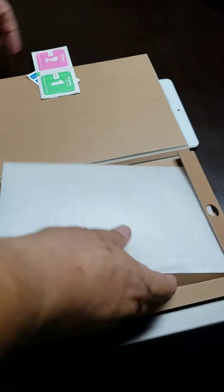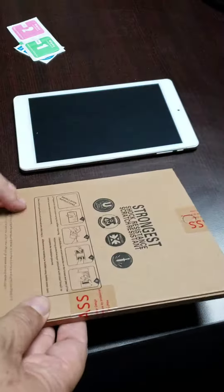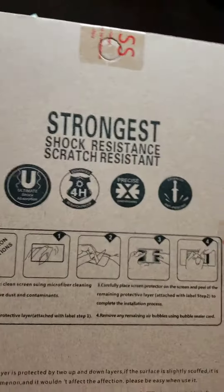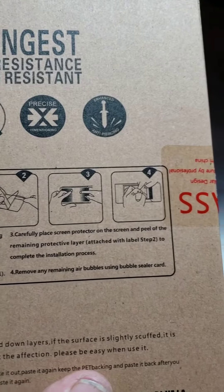Is there any instructions? That's my biggest complaint on these glass protectors. Yes, there are. Let me turn around this way so we can see it. It tells you how to do it — gives some instructions.